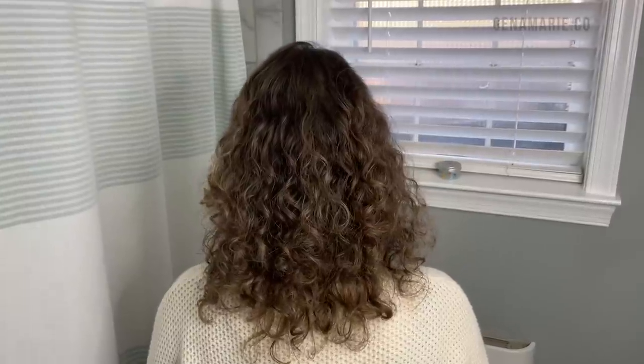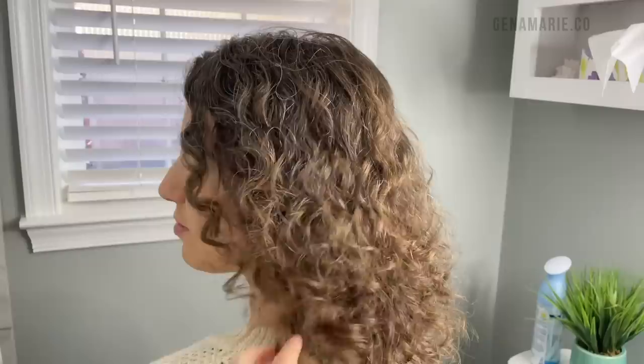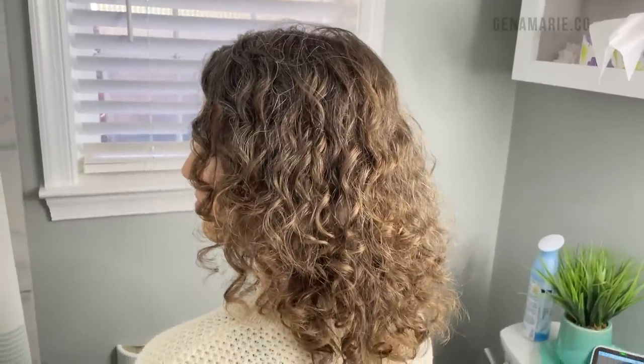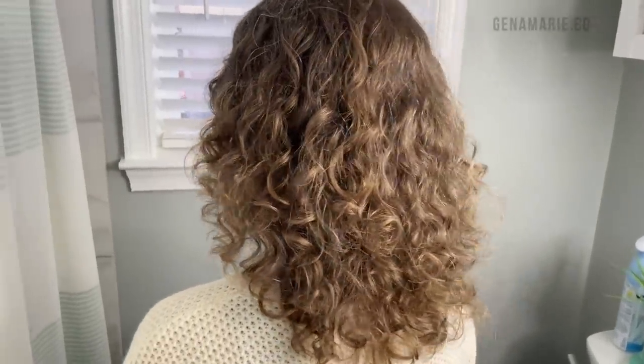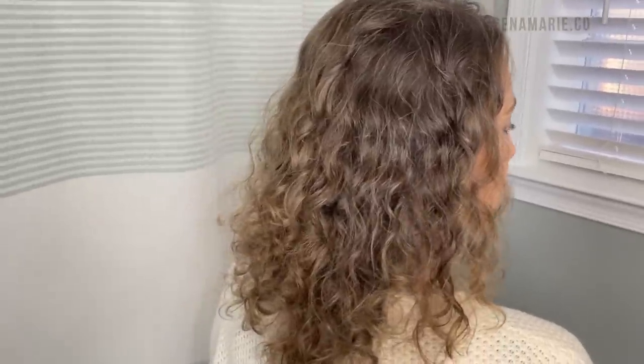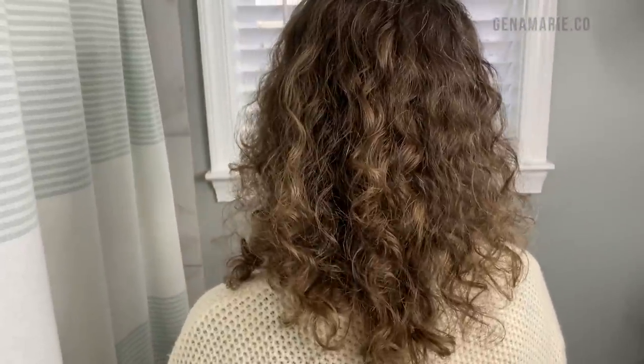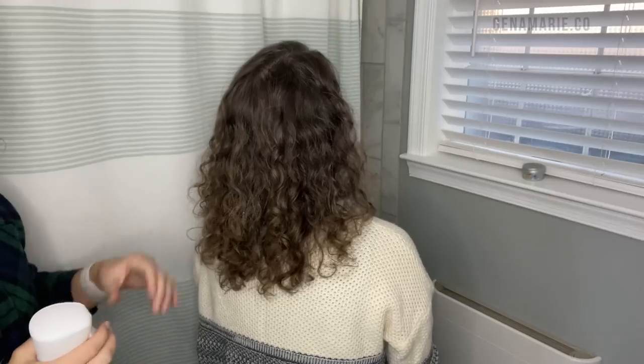We are starting off with freshly washed hair and she actually just got a trim. My mom trimmed her hair — she used to cut hair, so she always trims her hair for us. This is her product-free hair, no products, air dried after she just got a haircut. So I'm going to be wetting down her hair entirely because it is fully dry right now, using my spray bottle.